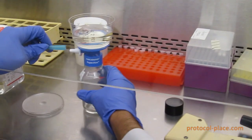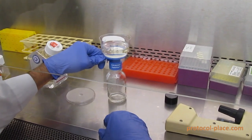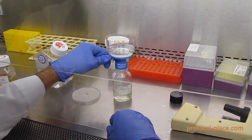Once you are done adding the solution to the top of the filter, you're just going to attach a vacuum to the nozzle on the filter in order to draw the solution through the top of the filter. This is the process that actually sterilizes your solution.